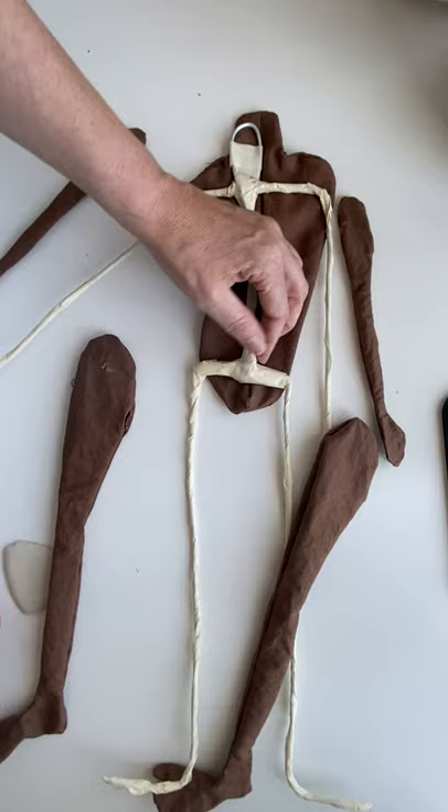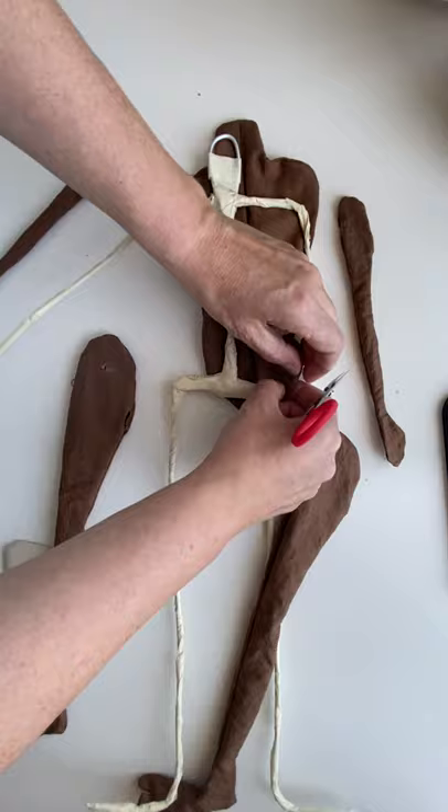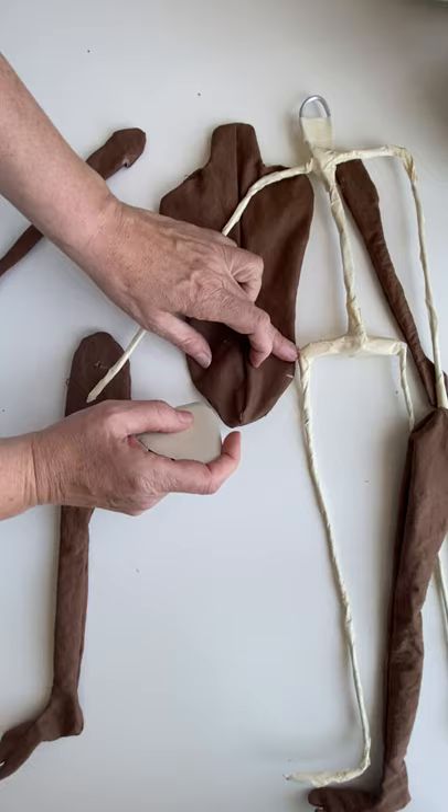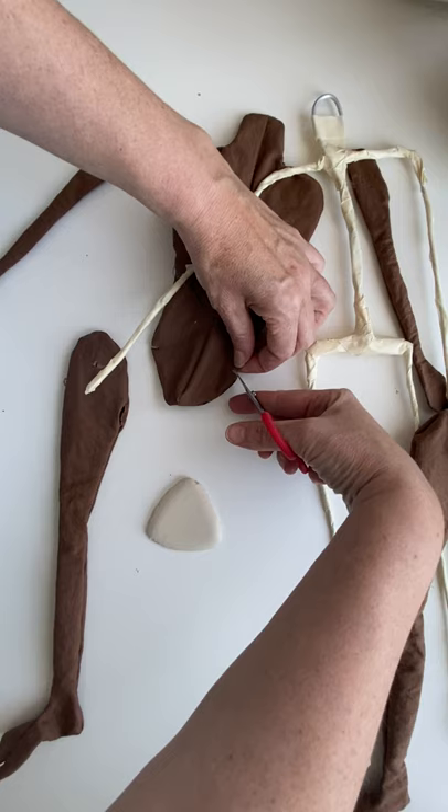Next I need to go to the seam. Here I do want to be exact, so I'm going to use my pattern. I can see on my pattern there's a little pointy area right there — you can really tell that's the hip.